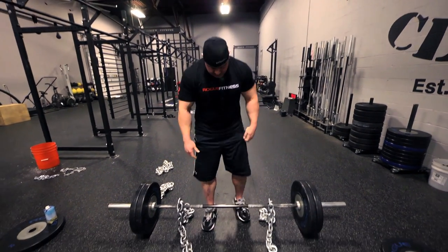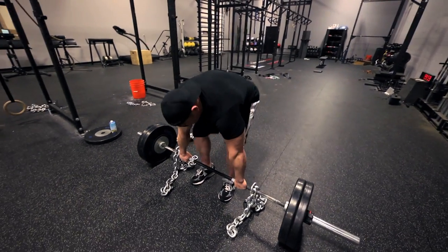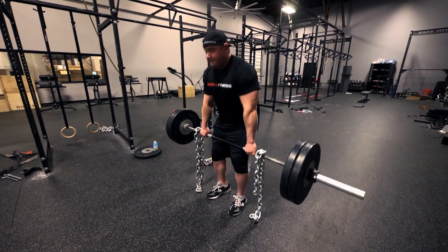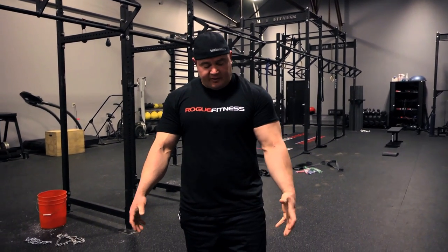So you've got it just like that, set up for your deadlift the way you normally do. The chains are making the weights heavier at the top and lighter at the bottom. They also kind of help you with just overall brute strength and stability because the chains swing a little bit.